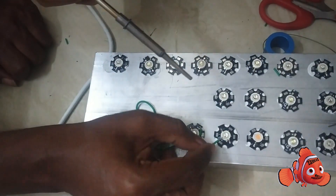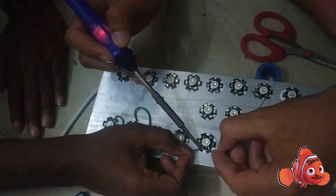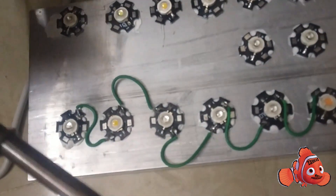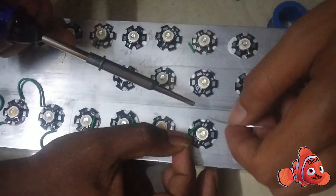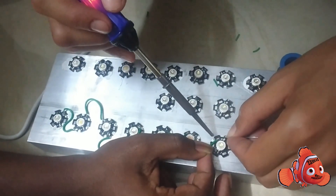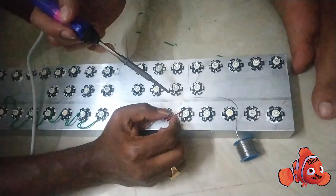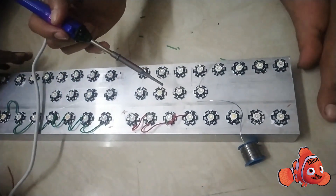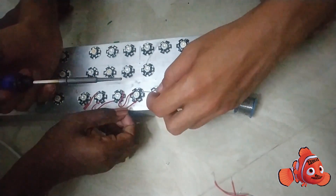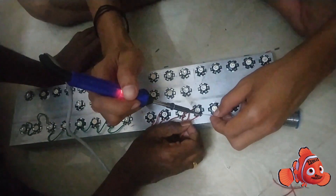This is the first series of lights. I will tell you about the first series: the connections go negative, positive, negative, positive, negative, positive, negative, positive. Similarly, the second series is also negative, positive.